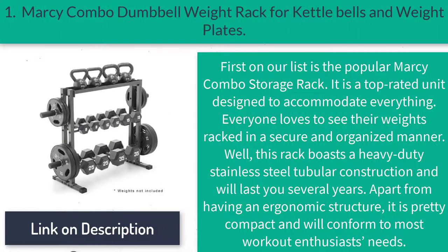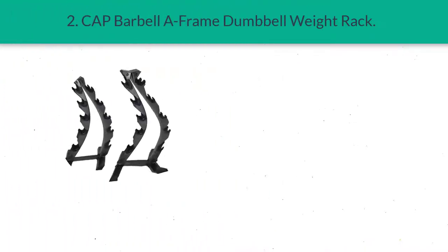Number one: Marcy Combo Dumbbell Weight Rack for kettlebells and weight plates. First on our list is the popular Marcy Combo Storage Rack. It is a top-rated unit designed to accommodate everything — everyone loves to see their weights racked in a secure and organized manner. This rack boasts a heavy-duty stainless steel tubular construction and will last you several years. Apart from having an ergonomic structure, it is pretty compact and will conform to most workout enthusiasts' needs.